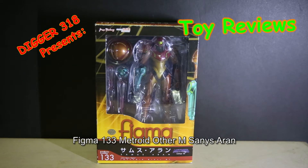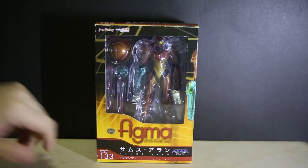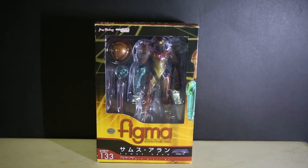Hello, welcome to another Figma review. This is Figma 133, Samus Aran from Metroid Other M, but it doesn't really matter too much - this is an action figure of Samus as a whole. It obviously looks more like the Other M one. I'm saying all this because I know Other M wasn't a really good game; I haven't played it myself, but that's what most people say - it got pretty bad reviews.